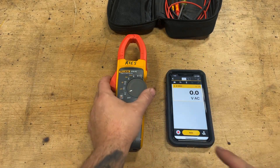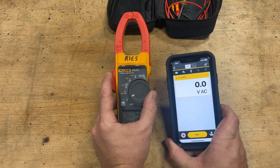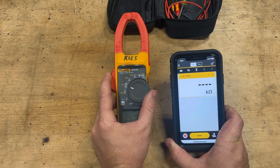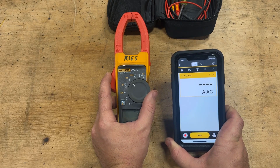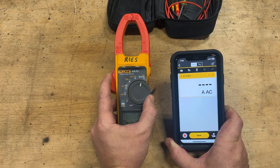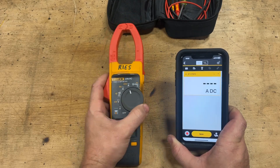And this works on every function too. Check it out — it's seamless. I changed my meter to volts DC and my phone changes instantaneously. Ohms, continuity, amps, amp DC, and this iFlex — that's the rope thing I showed you earlier that extends the ammeter location.